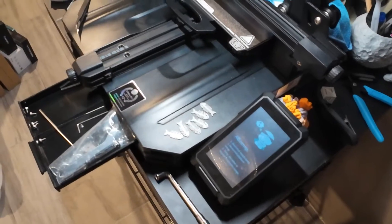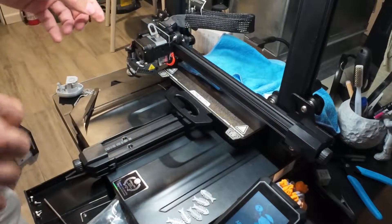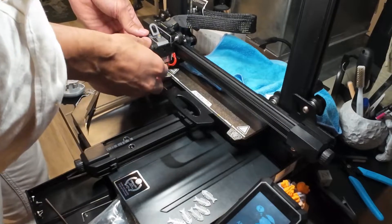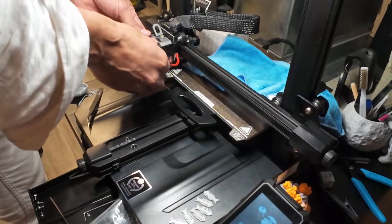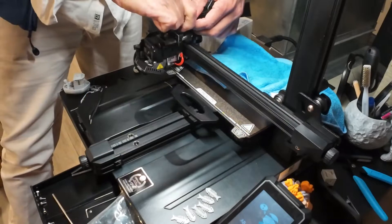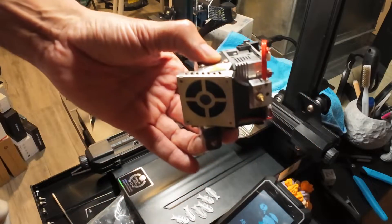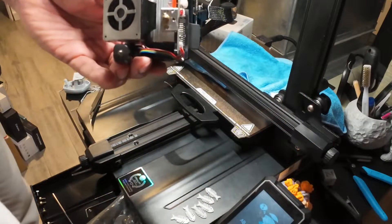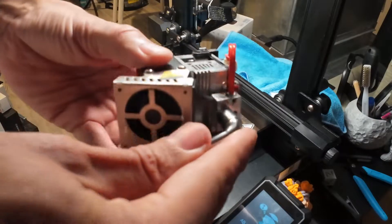Let's go back to the time when this thing was a nightmare. After you've removed all the screws from the extruder — there are five screws exactly — keep them in a tray. After you remove them, just lift it up gently. Keep the screws in the tray otherwise you'll go crazy looking for them. Then you unplug it, lift it up, and pull it out.